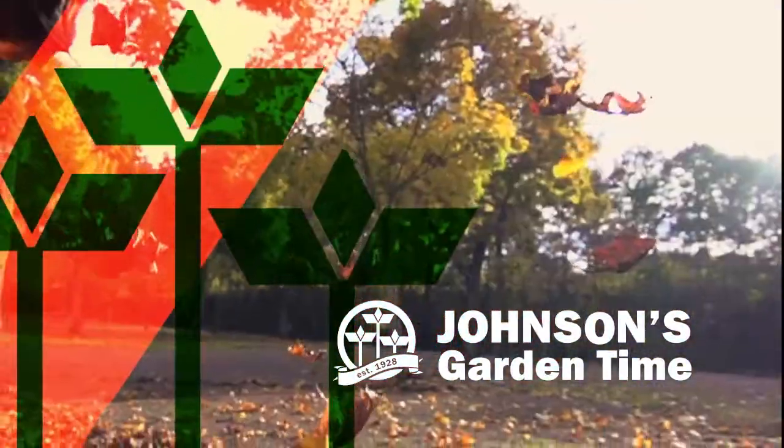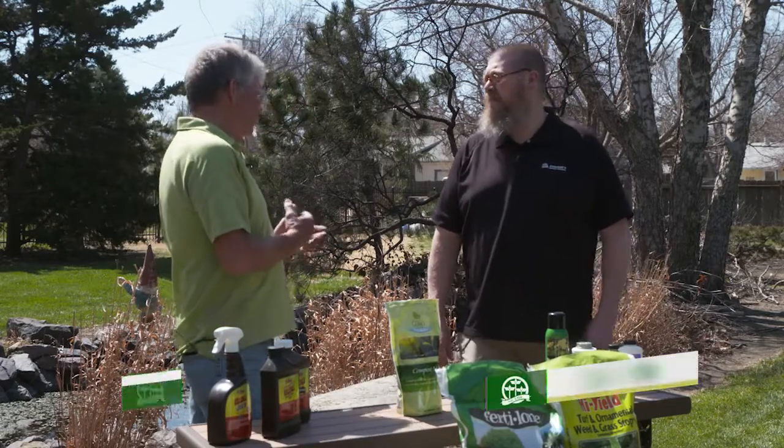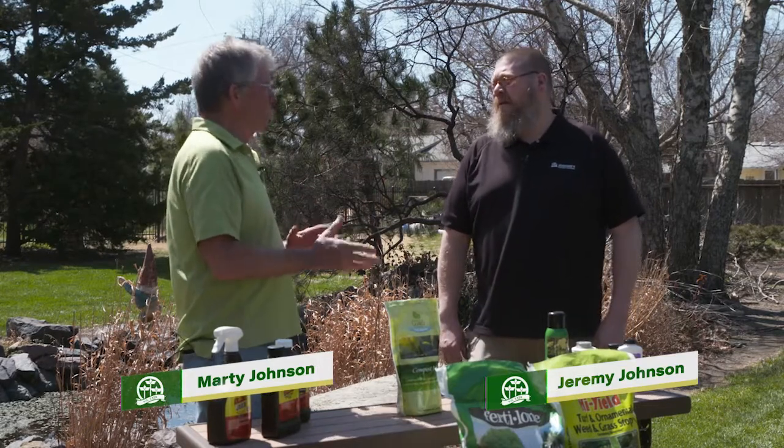Good morning. Welcome to Johnson's Garden Time. Jeremy, once we get into April, there are some things that we can do and should do in our landscape to really help us manage that landscape for the whole season long.